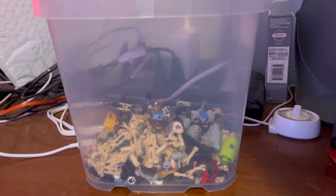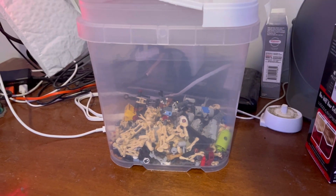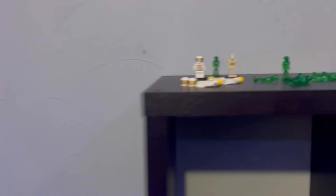I literally dropped him. I put one of the alien guys in the container and it just broke inside there. So now I don't know if I should put the rest of them in there because they're so old. I think I'm just gonna display them anyway. See ya!